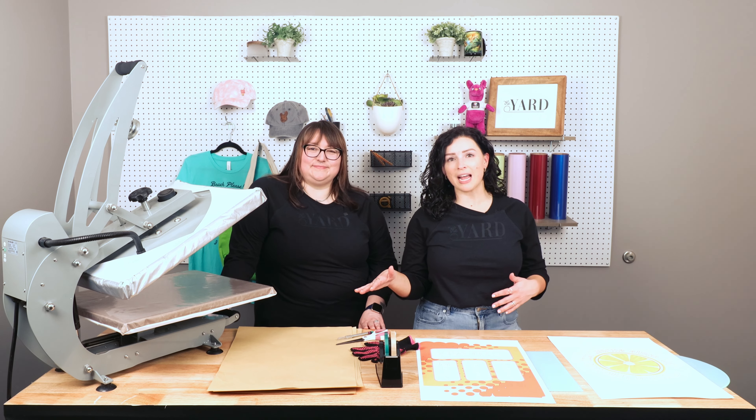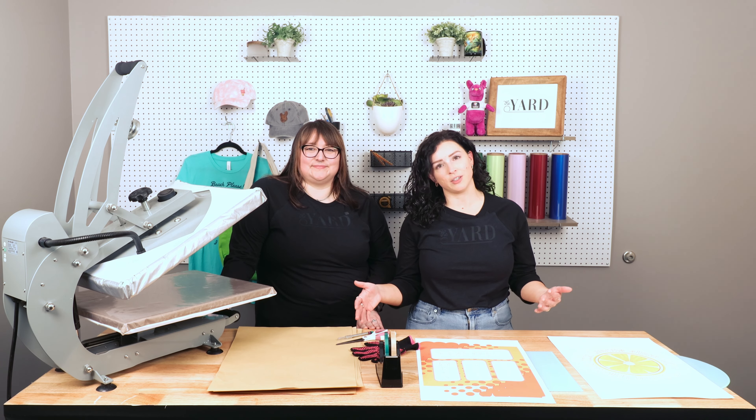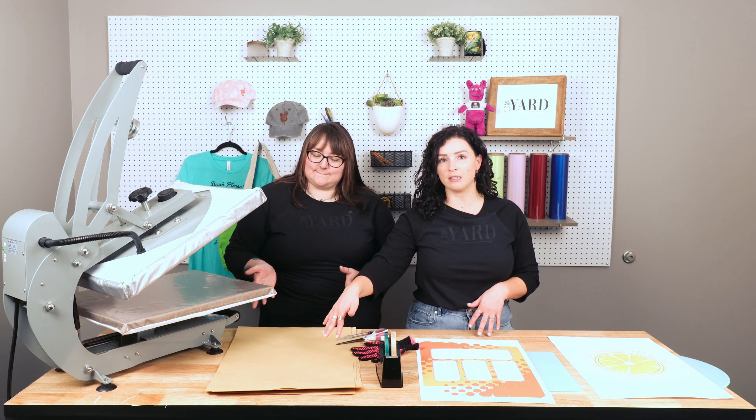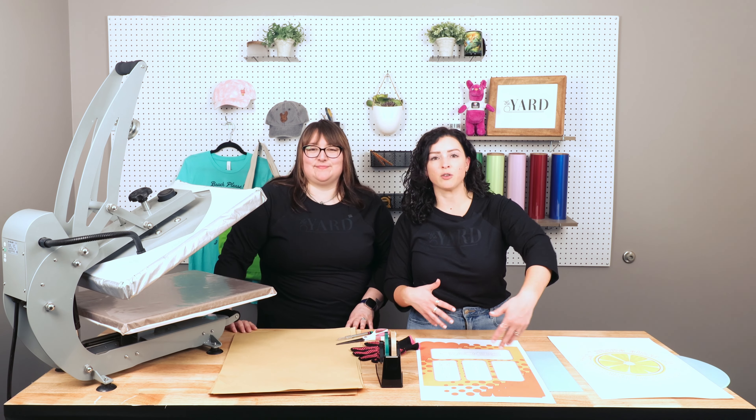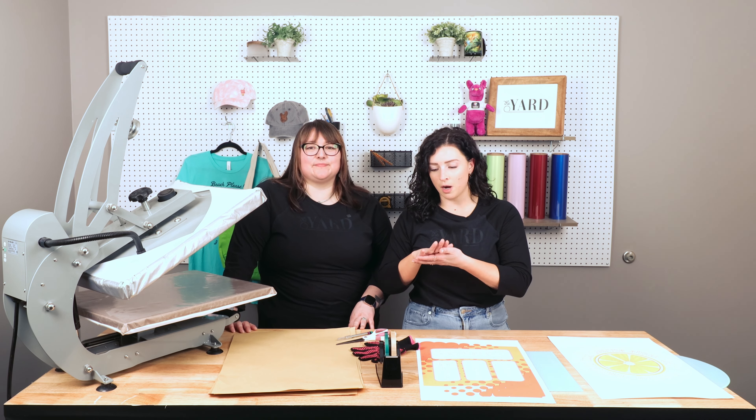We've grabbed all of our supplies here. I'm going to walk you through everything we need for today's project. First off, we have our craft paper. This is to protect our heat press from any ink that might get on it or be left over from our transfers. We're going to put one on top and bottom of our project.